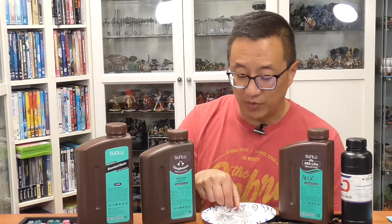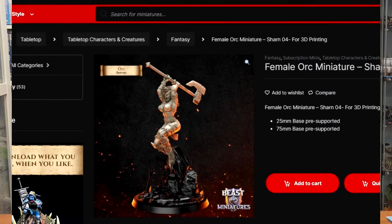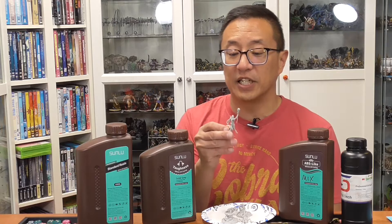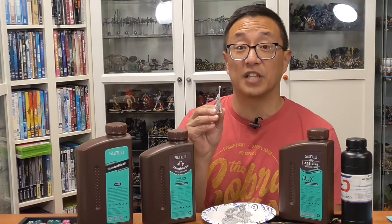Before we go into the test, the miniatures you're going to see today are: this Barbarian that I've scaled up to 150%, which is a model from Beast Miniatures — I did a whole video showcasing their Orktober, so you can check that out. And then this miniature is from Creature Caster — this is Vujasha, for their Judgment Eternal Champions game, which is a game I'm getting into and will have a future video about.